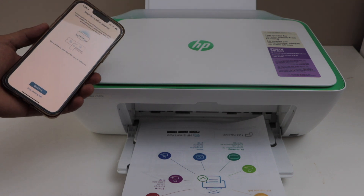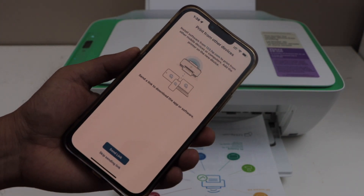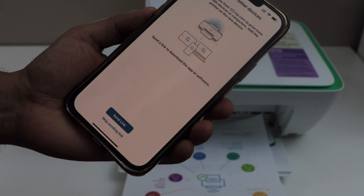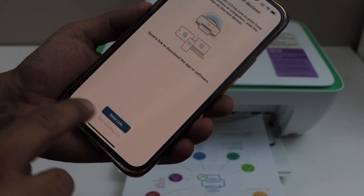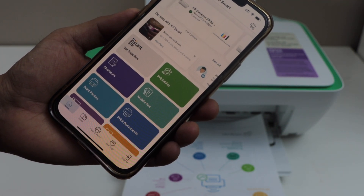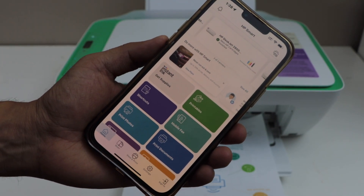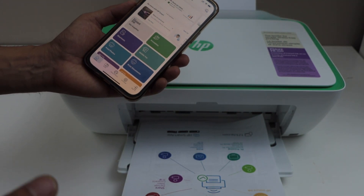The printer is working, it is connected with the WiFi network, and it is installed in our HP Smart app. If you want to send a link to other devices you can send now or skip it. Click yes. Instantly it will show up your printer with the estimated level of ink. Now we can start using it for wireless printing and scanning.